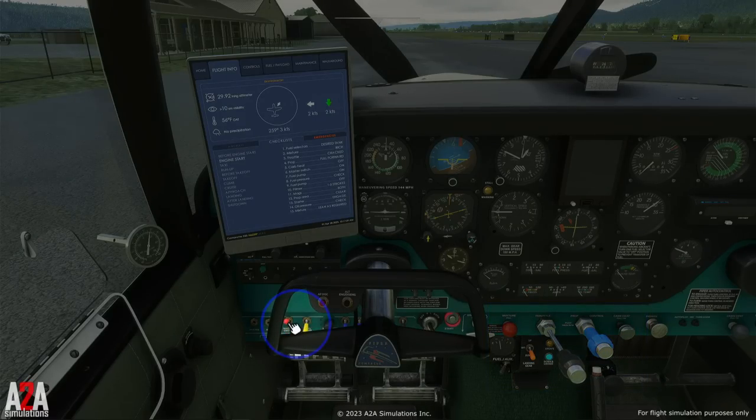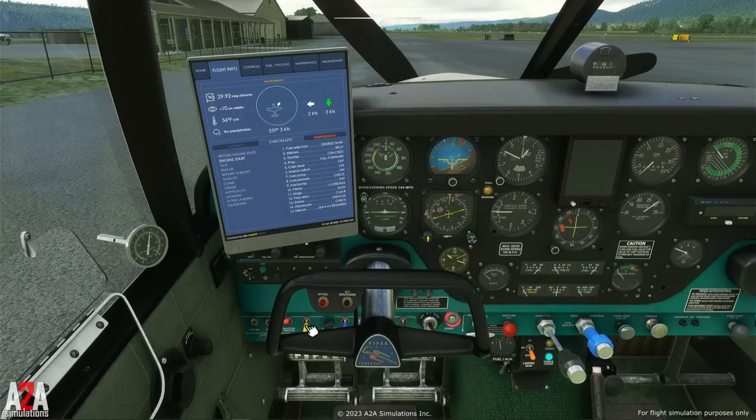Master switch on. Now before I turn on the fuel pump, I want you to note this fuel pressure gauge over here, because we're testing the fuel pump to make sure that it's working. We can hear it running, but it doesn't mean it's working until we can see fuel pressure. It's priming the lines — and there we go.